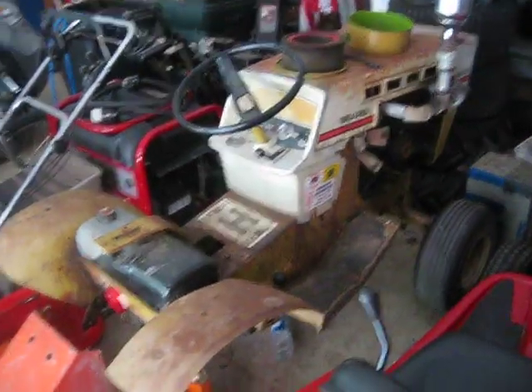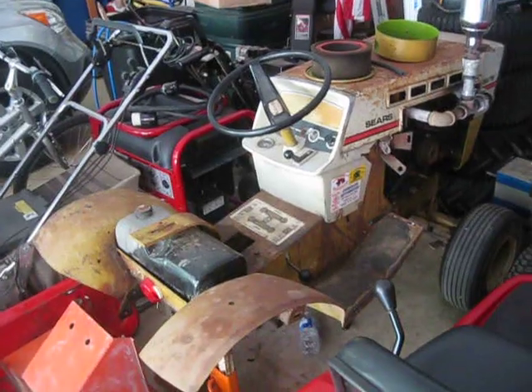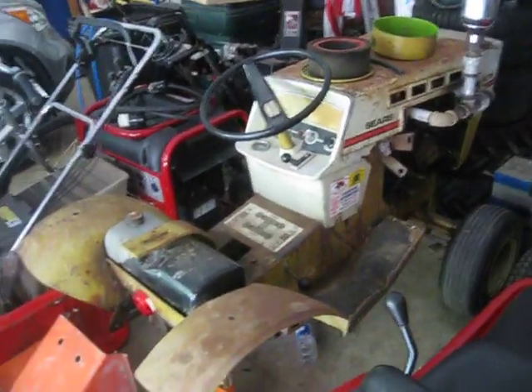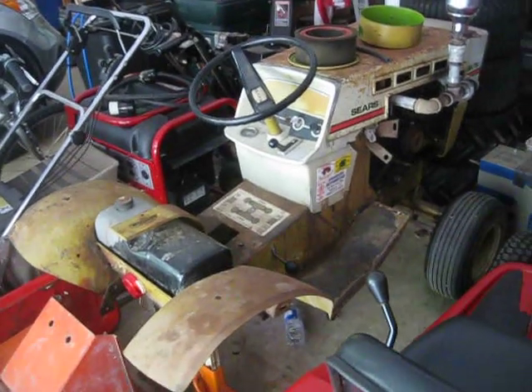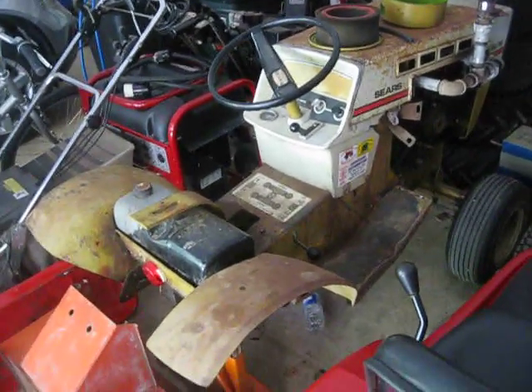So it's sitting here. You know, if I put gas in it, it would start right up I'm sure. I haven't run this in probably about the same time as the Honda, probably about like four weeks maybe. But I mean it's just kind of sitting idle.